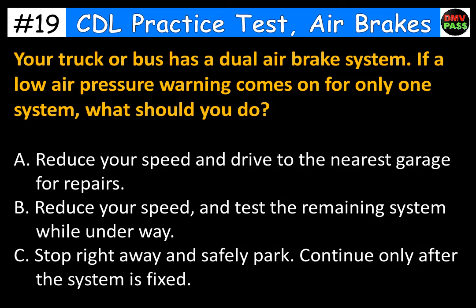Your truck or bus has a dual air brake system. If a low air pressure warning comes on for only one system, what should you do? The correct answer is C. Stop right away and safely park. Continue only after the system is fixed.